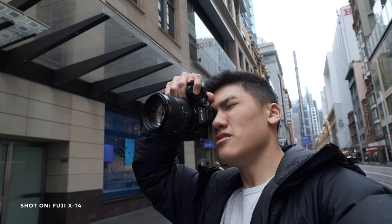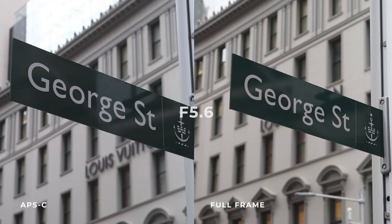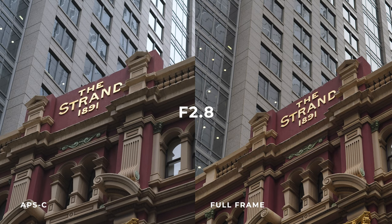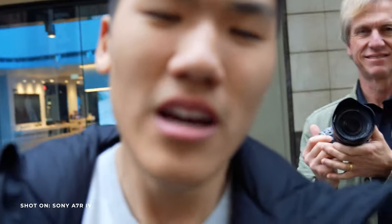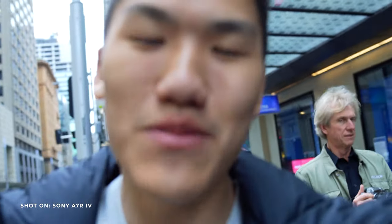We're outside now shooting some photos, and we've swapped the 56mm 1.2 over to the non-APD version so that it's more comparable to the 85mm 1.4 G Master. We've also swapped over to the 24-70mm on the Sony and the 16-55mm on the X-T4. One thing I don't like about the Sony is that it doesn't have a flip screen, so I can't really see it — that's something the X-T4 does have, which is pretty cool.